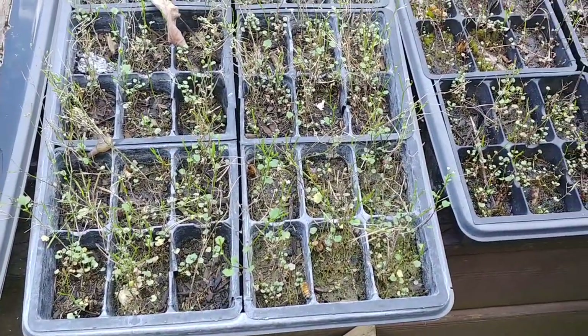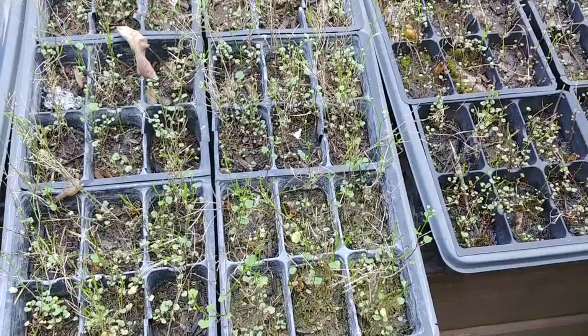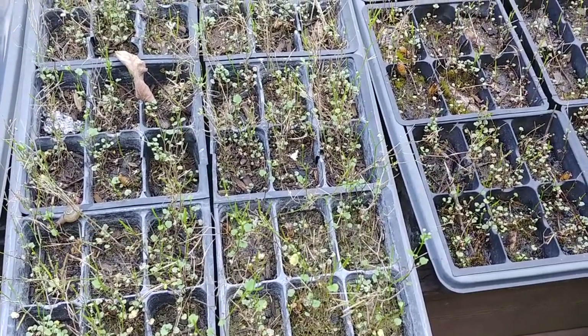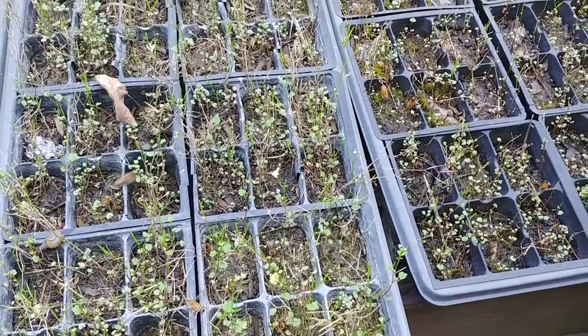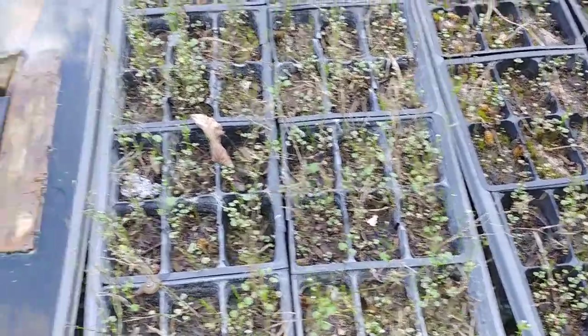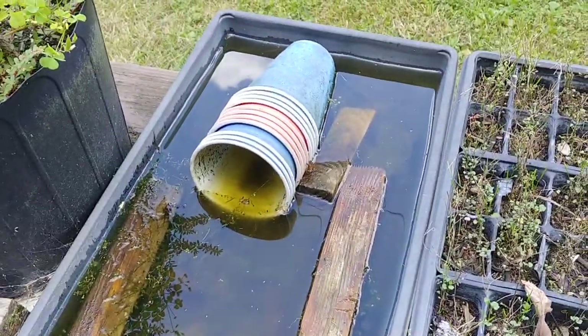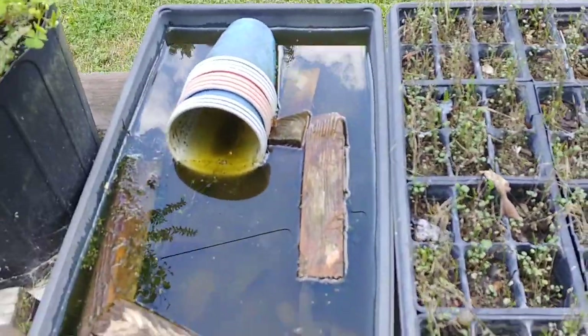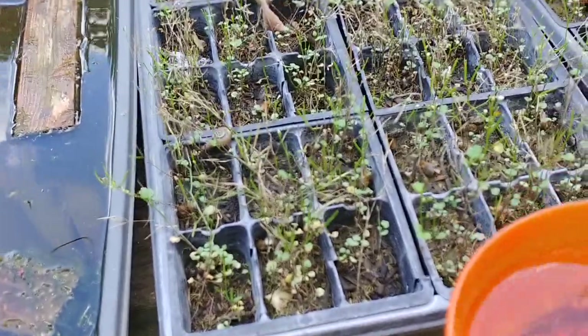What I suspect is nutrients from those plants — from those weeds — are getting into the water. And that's why they're more attracted to this than that side. I suspect that, though I don't honestly know that it's true.